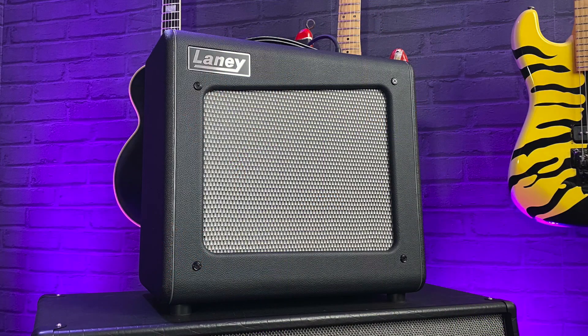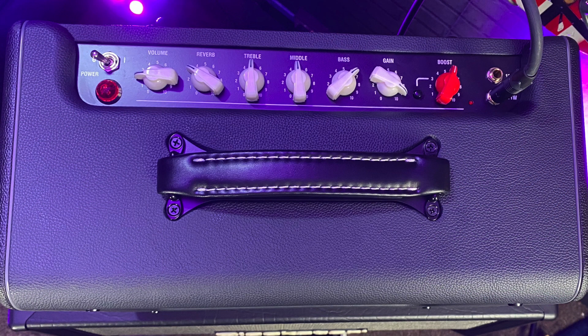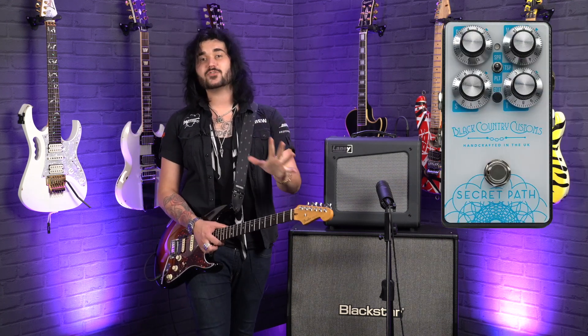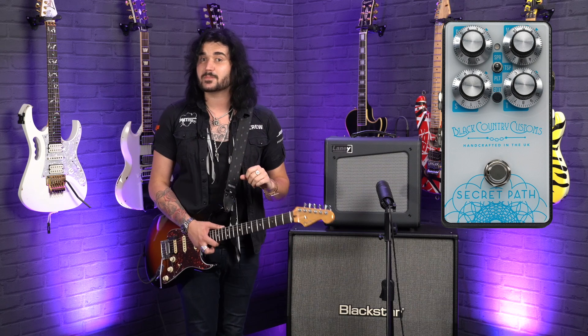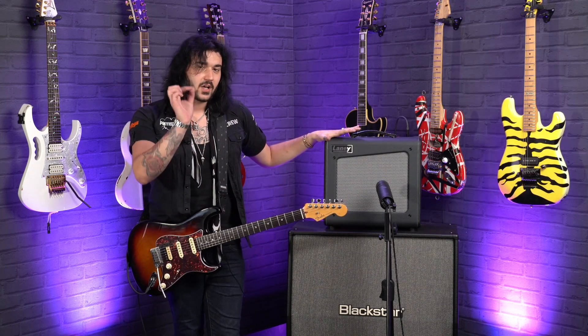Two EL84s in the power amp section and two 12AX7s in the preamp section. Three-band EQ — super responsive; a little goes a long way with the EQ. The reverb on this amazing little guy has been pulled directly from the equally amazing Black Country Customs Secret Path reverb, the spring algorithm. So a clean amplifier, loads of headroom, very dynamic with the spring reverb.